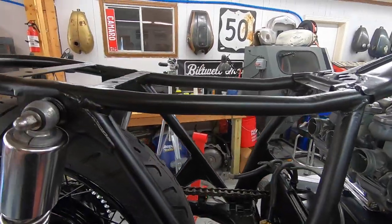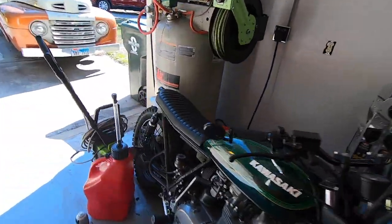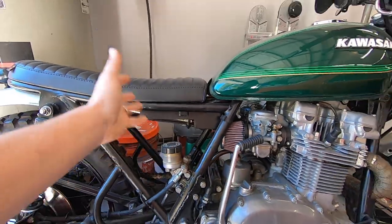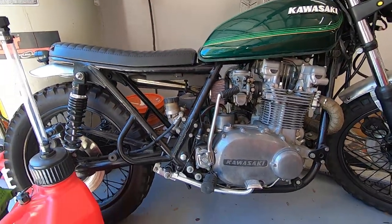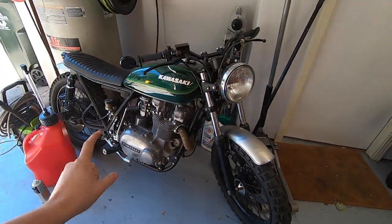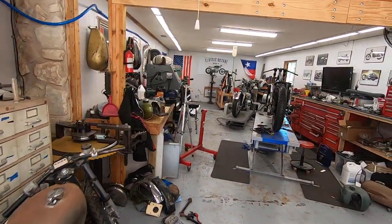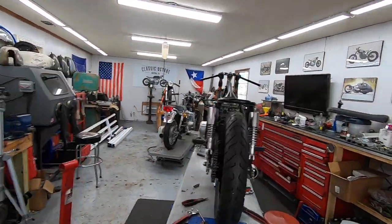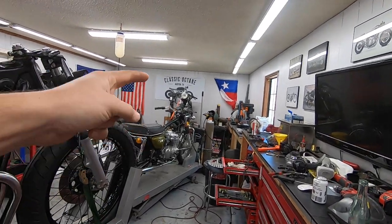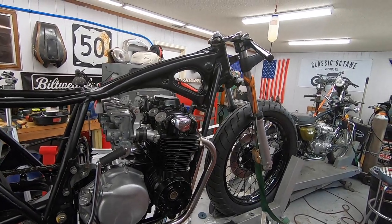If you don't know what I mean by an electronics box, this is one I built for the KZ750 — it's just this metal box that houses the battery, the voltage regulator, and all that kind of stuff. If you're new to the channel and you haven't seen that build, I'll throw a card to the playlist. To date, I think it's my favorite bike that I've built, and that even includes my Triumph hardtail. Anyway, enough rambling — let's get to work.